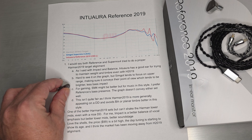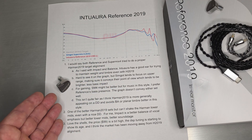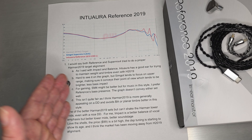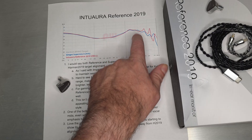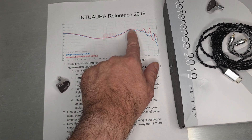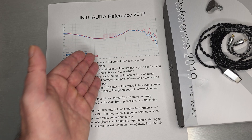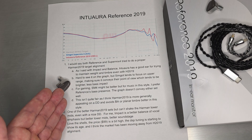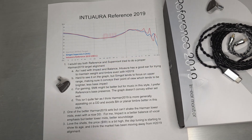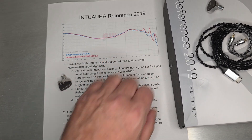Both Reference and SuperMix tried to do that proper Harman 2019 target alignment and they both accomplished it. Intuara has a really good ear for maintaining weight and timbre even with Harman 2019, and that comes through with Reference 2019. Harman 2019 sets tend to be very shouty — very focused right there in the upper mids with a lot of vocal emphasis. Reference 2019 is slightly shifted, making it a little more generally appealing to people with some treble sensitivity. Even though it looks brighter on the graph, that's just the inaccuracy of the coupler.